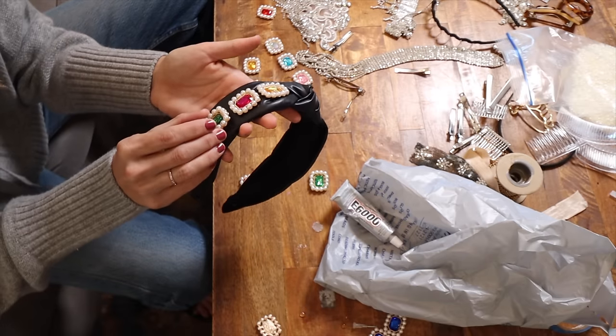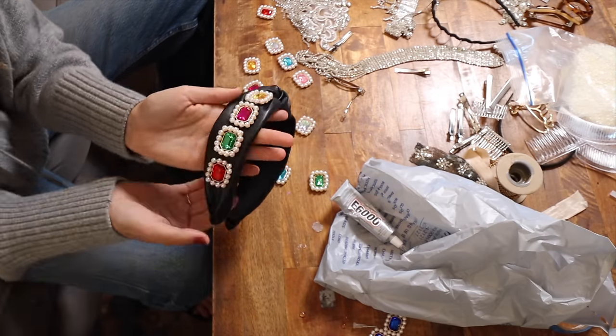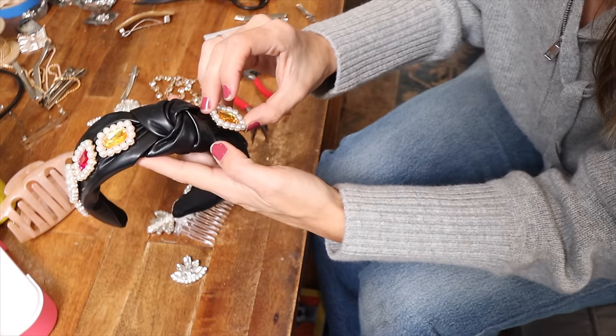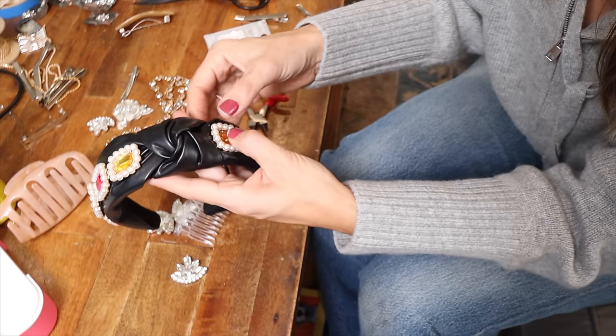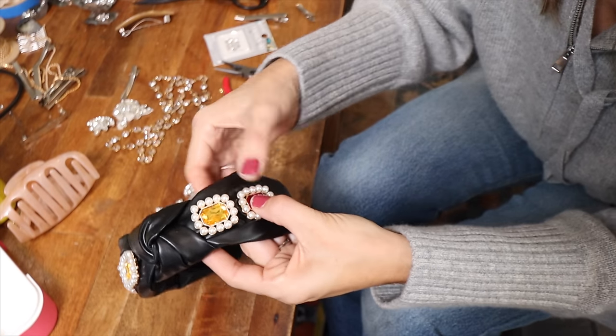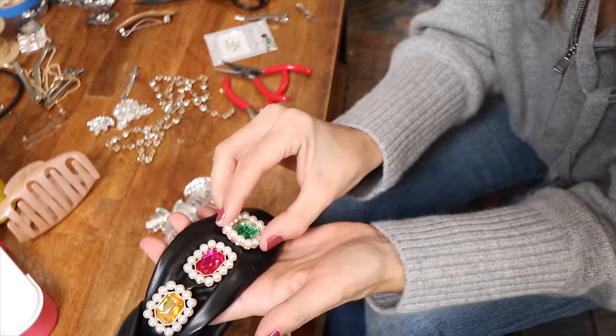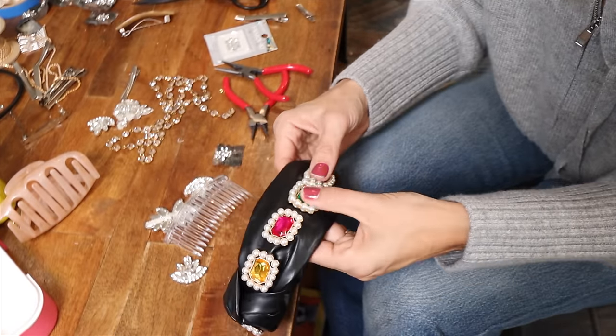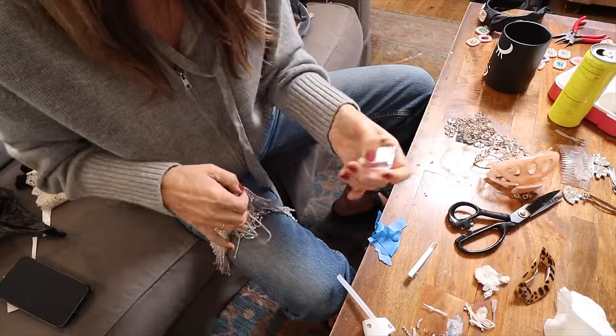Once you've decided on placement, add glue to the entire rhinestone including the little edges where the pearls are, so the entire thing lays flat and doesn't look like it's coming apart. Line them up exactly like you planned and give one side about a half hour to dry. When you move to the next side, make sure you're matching your first side — you always have flexibility on the first side, but once it's done you want to keep it even. The finished result is beautiful — I think a black turtleneck and a little leather mini skirt would be so cute for the holidays.